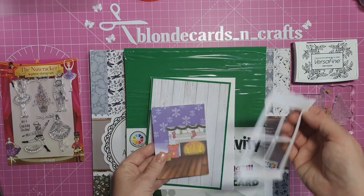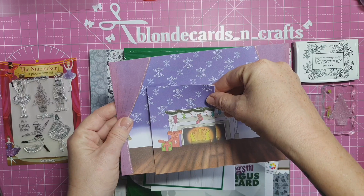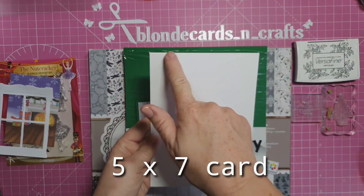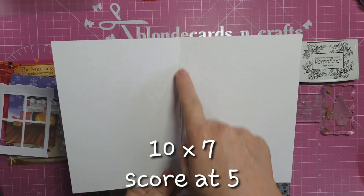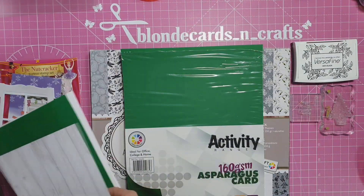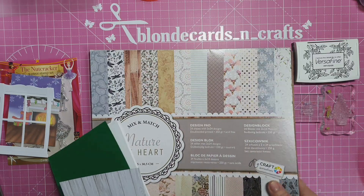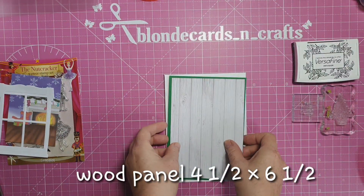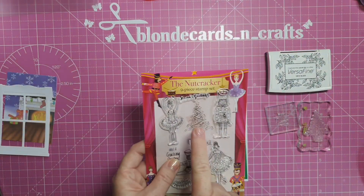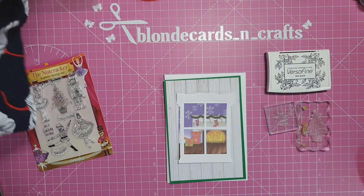Our third card isn't a shaker card - it's just a window image card. This is a five by seven card. I'm taking the fireplace scene from the papers that came with the magazine and cutting it down to fit inside my window, which measures three by four. My card base is five by seven - you can cut card ten by seven and score at five. I have a lovely green paper called 'Asparagus' as my mat, measuring four and three quarters by six and three quarters, and a wood panel piece at four and a half by six and a half on top, from the Nature at Heart Craft Sensations 12 by 12 pack.